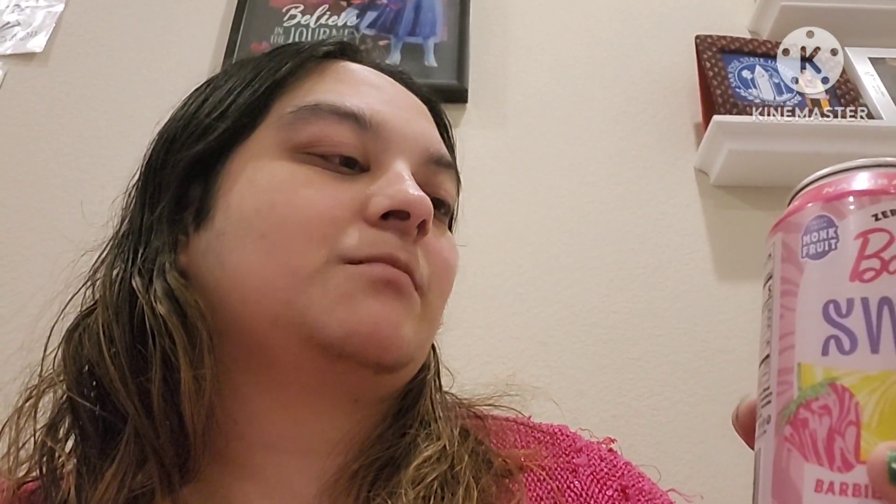I like the texture of the can — I think I like this. This is really good, I'll rate this nine to ten out of ten. It is a little bit sweet, but I don't think that's a bad thing at all. It's good, I'll drink it slowly.